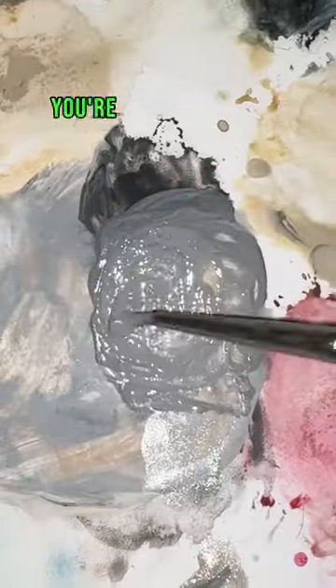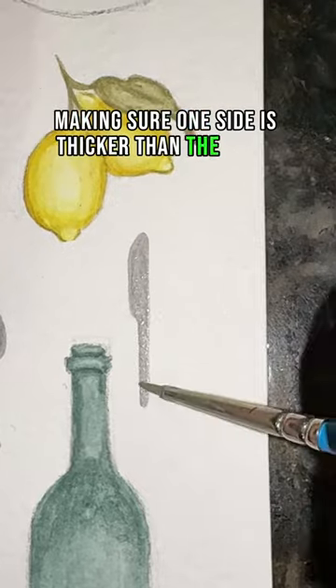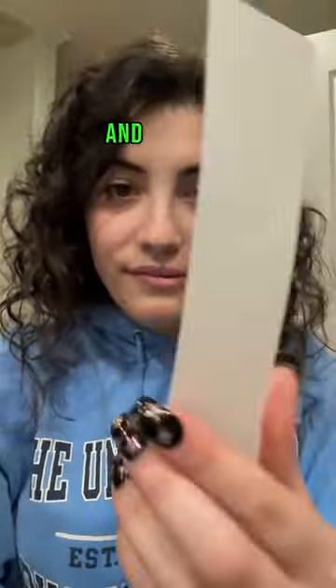How to paint a butter knife in 12 seconds. First, take your gray and start to create a line, making sure one side is thicker than the other. Then do two circles and a point for the handle. Add some shading and that's it.